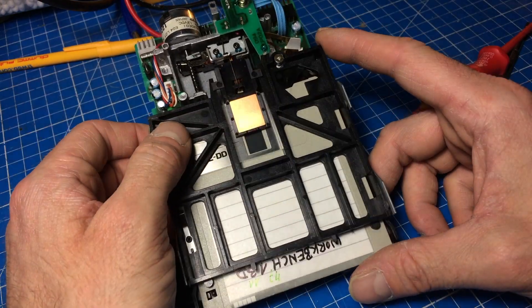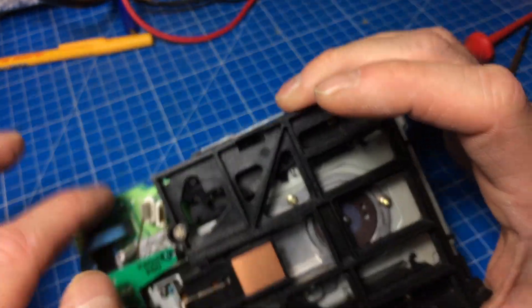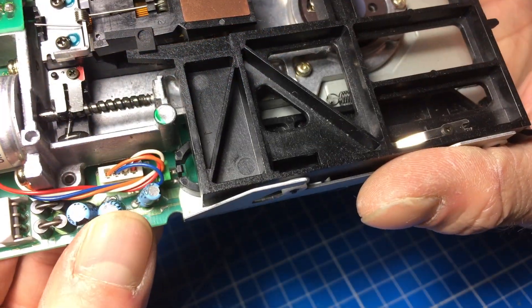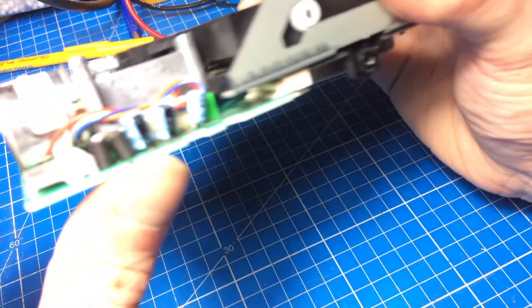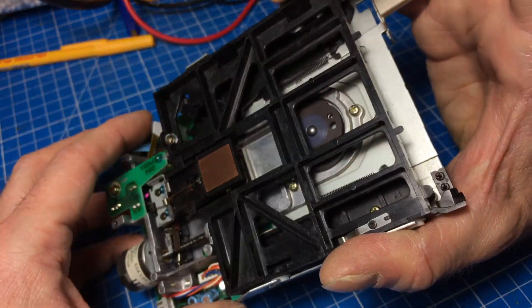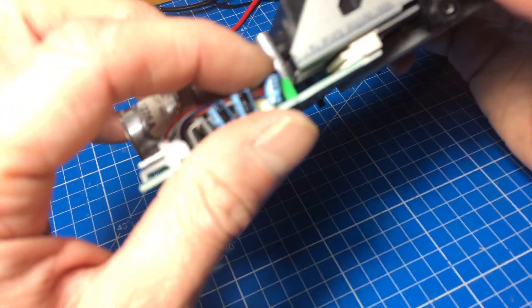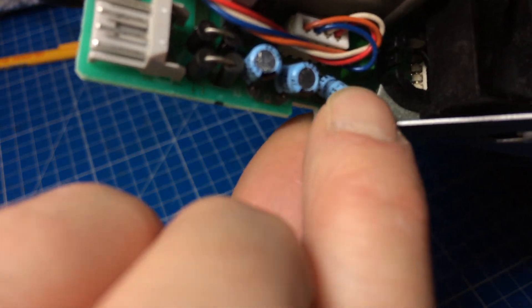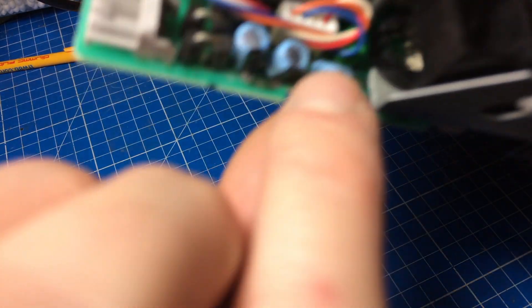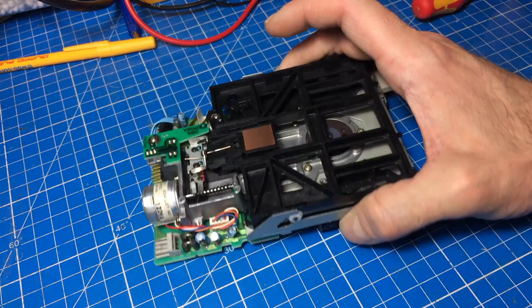16 volts, 22 microfarad — this one here. 22 microfarad, 16 volts. 16 volts, 22 microfarads — that's the same caps as the one in the back here. And there's also this smaller one here, which is 50 volts, 1 microfarad. So we should have all of those in stock.